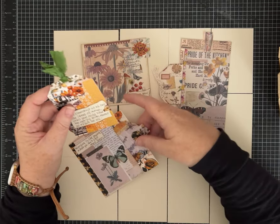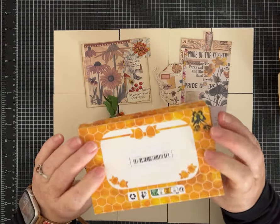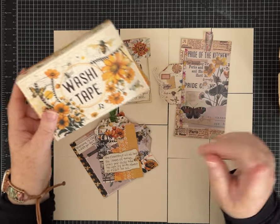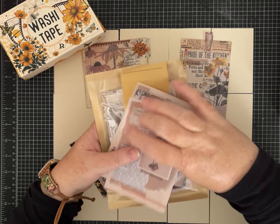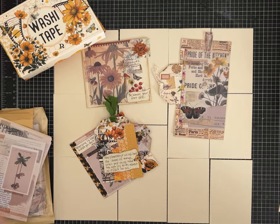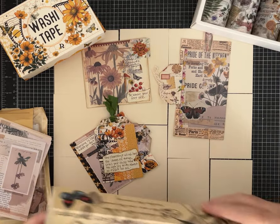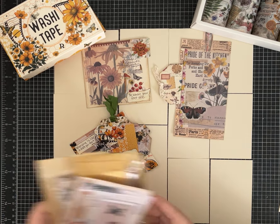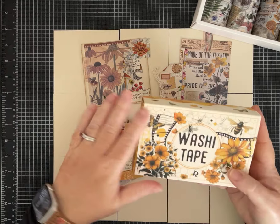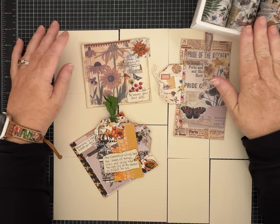Today I am using some washi tapes, papers, and stickers from IEEBE. I've started a new collaboration with them and they sent me some goodies to work with. I got two different sets of washi tape — I did an unboxing, so if you haven't seen that go back and watch it. We're going to craft with some bee and butterfly themed tapes and a more general pack.